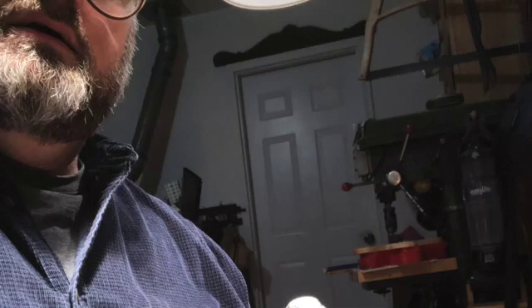Alright, so my buddy Ryan is always making these cool hack lab videos and I'm going to take a whack at it. I think I'm going to make a launch controller. I don't do safety, but you probably should.